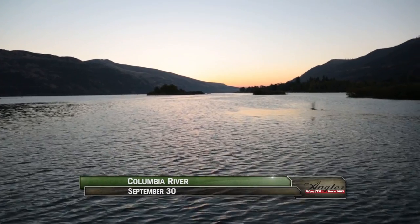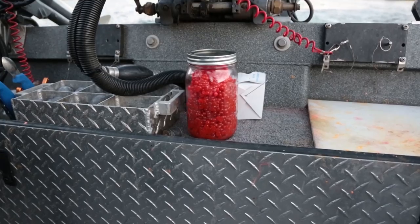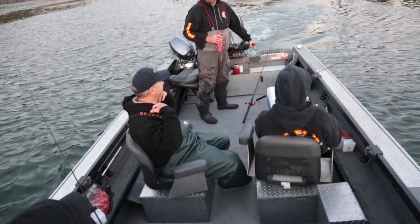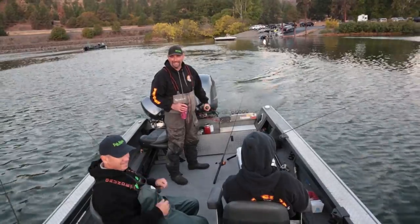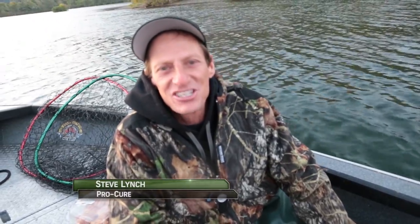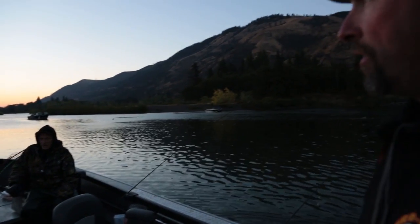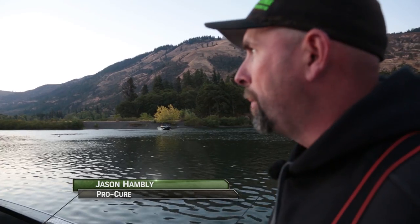The Columbia River has been on fire this year for salmon, and in some areas hover fishing roe is extremely effective and well practiced by Jason Hambly, Steve and Jason Lynch, and George Crum. We've been out here about a week at fish camp and did excellent every day, getting 12 to 15 fish in the WAC. We're going to start out the morning up in the Klickitat and then head out into the main Columbia right at the mouth of the Klickitat River.